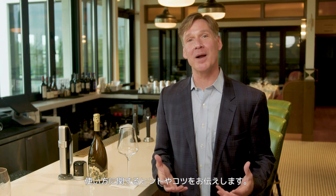Hi, I'm Greg Lambrecht, founder and inventor of Coravin, and I'm here to talk about some tips and tricks in the use of Coravin Sparkling in your restaurant or wine bar.